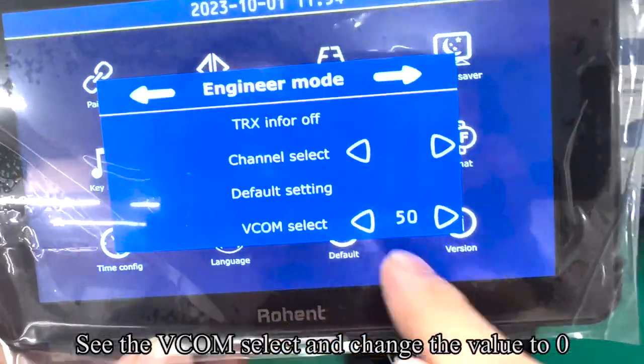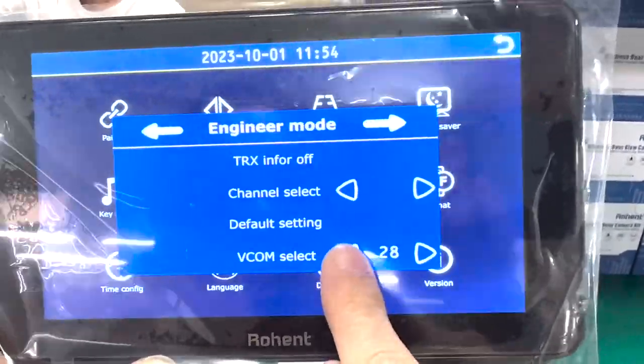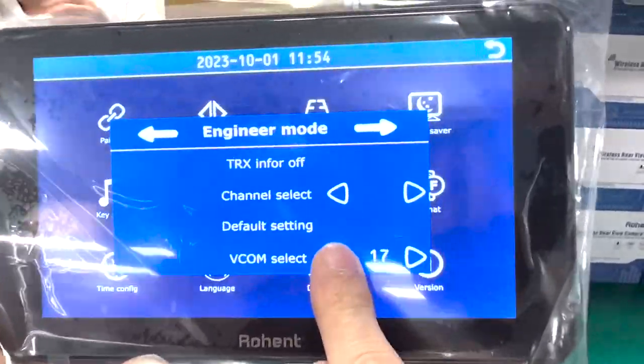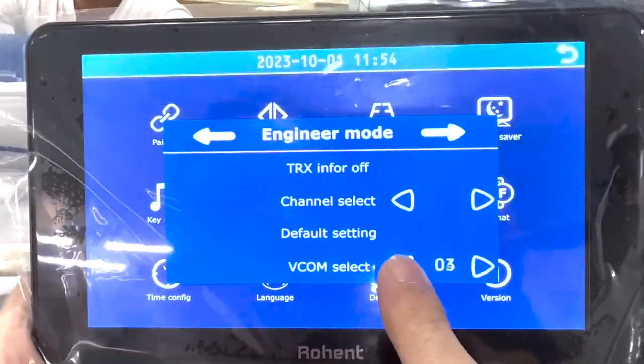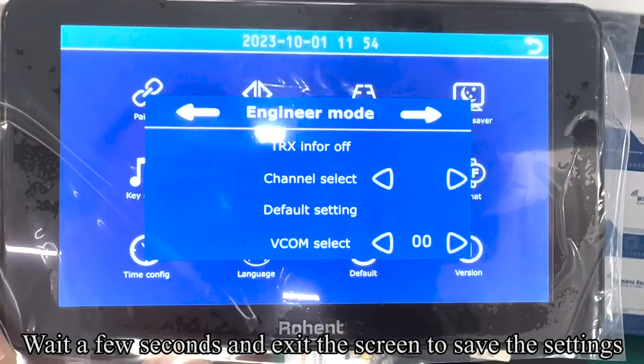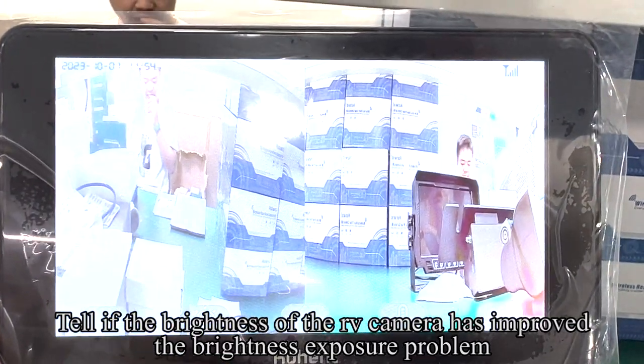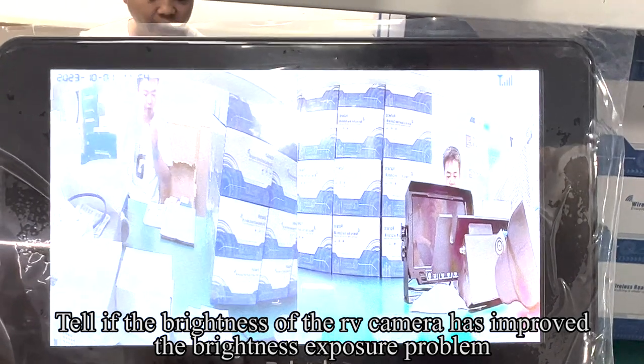Select V-lum and change the color value to zero. Wait a few seconds and exit the screen to save the settings. Check if the brightness of the RV camera has improved and the brightness exposure problem is resolved.